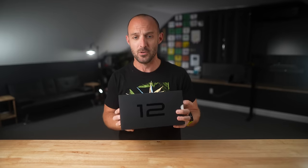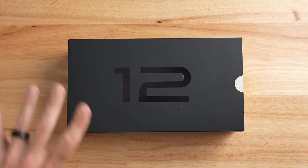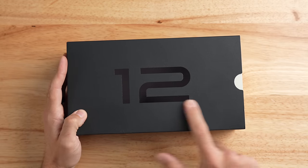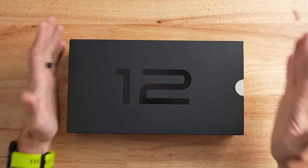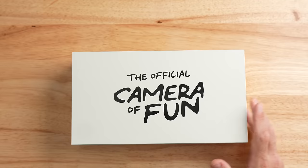Make sure to go down and hit that subscribe button so you don't miss it. With that out of the way, let's dive right into this box and see what it's all about, because I'm just way too excited. So as you can see here, we've got this really fancy, kind of futuristic, minimalistic box that says 12 on the front. It says the official camera of fun.